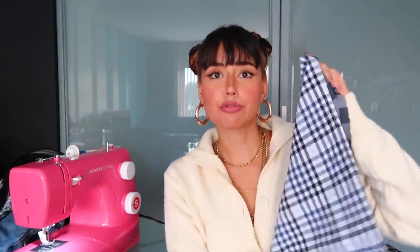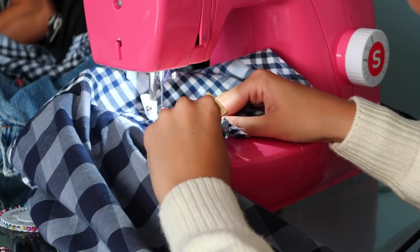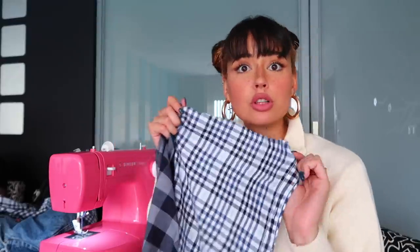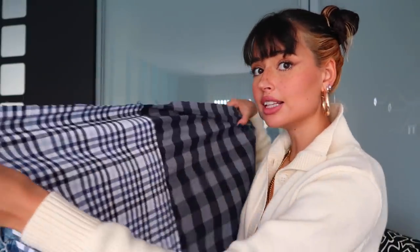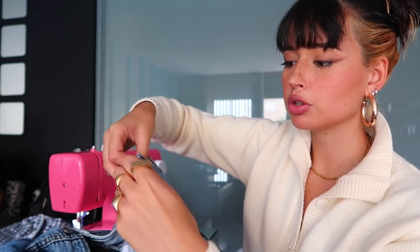We've cut every single piece we need, so now let's go to the sewing machine. I have the entire back already attached to the front right piece, and now I'm going to attach that to the front left piece, connecting them with two lines of regular stitching. Once they're stitched together, the next thing is to connect this entire bottom shirt part to the denim jacket. To get a clean hem, I fold the edge twice on the inside before sewing.